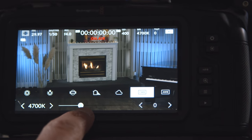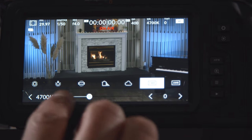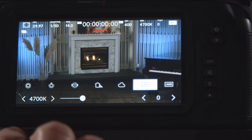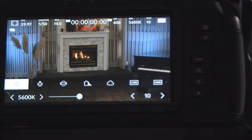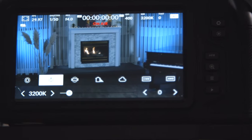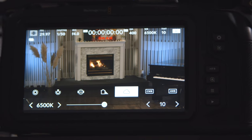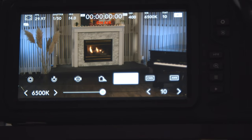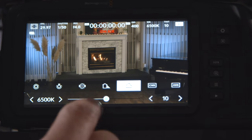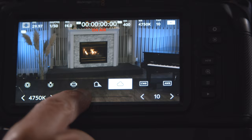The touchscreen is very color accurate. To change your white balance, all you have to do is touch that feature. You can set it up manually or access some of the built-in presets — outdoor, indoor, shadows, cloudy day, and so on. Or you can simply do it manually and get the right white balance.